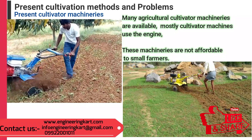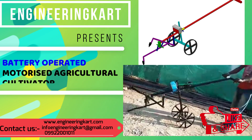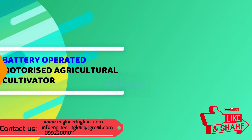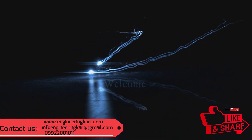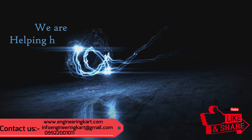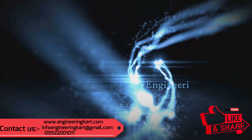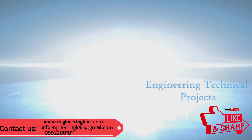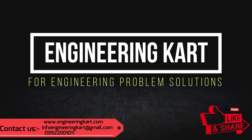So, considering the agricultural cultivation problem, the Engineering Card team tried to introduce the battery-operated motorized agricultural cultivator. Welcome to Engineering Card — helping hands for all types of engineering technical projects and engineering problem solutions.